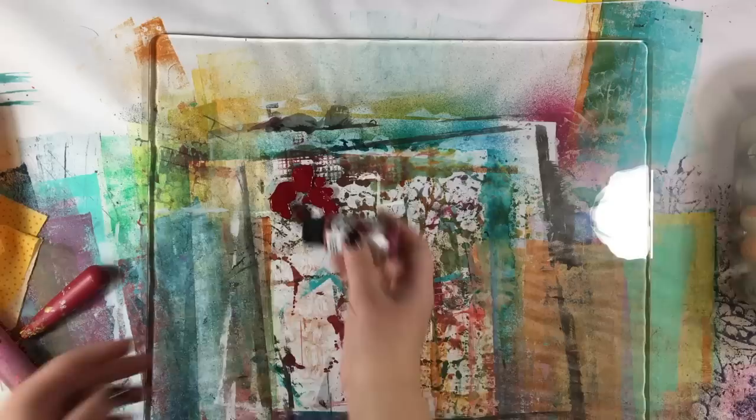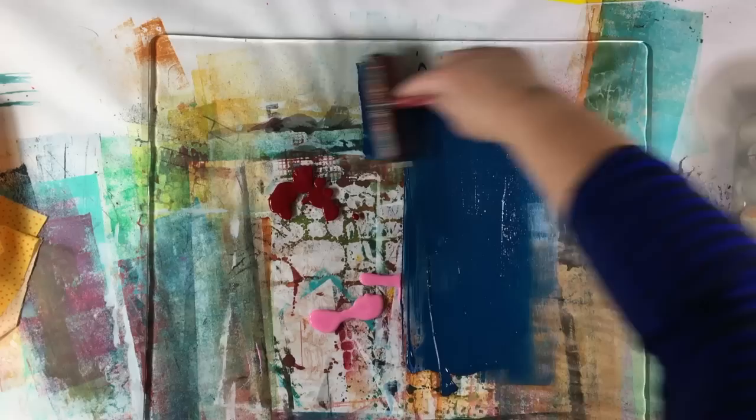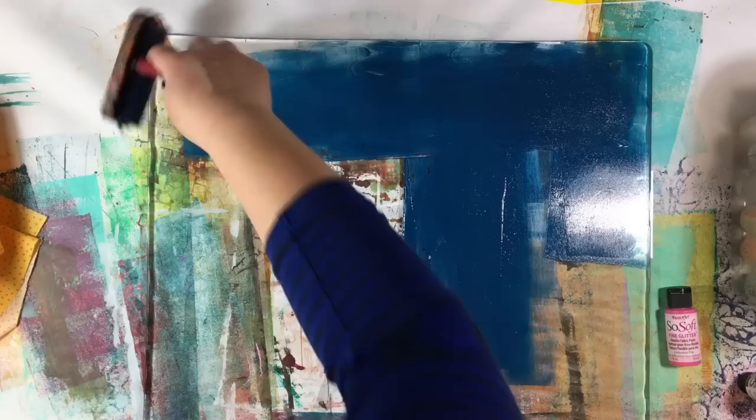I just realized this paint has glitter in it, so I'm not sure how that's going to work — I guess we'll find out. I'm using a really big brayer because I want to be able to really cover the surface, and you can see the paint is going out nicely.